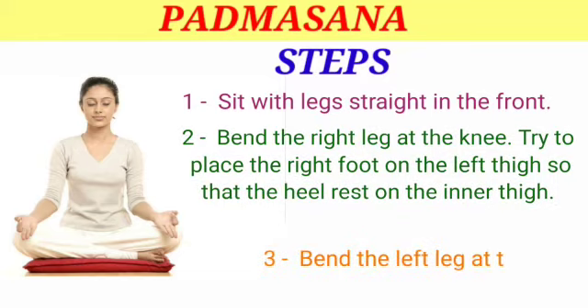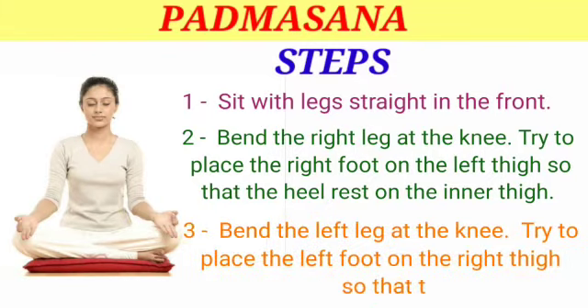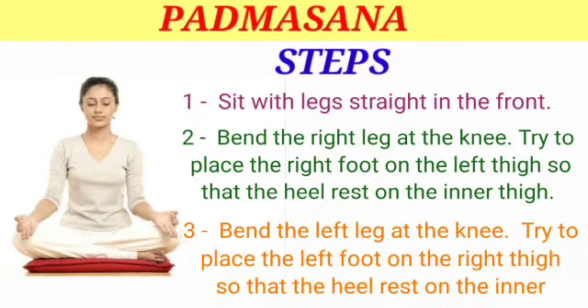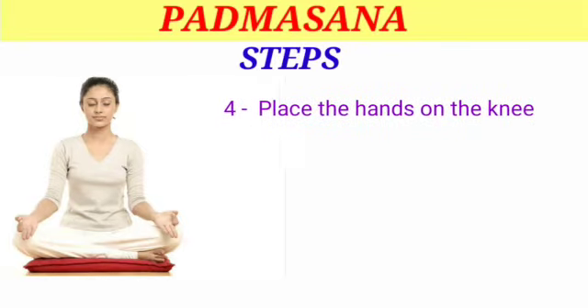Step 3 — bend the left leg at the knee. Try to place the left foot on the right thigh so that the heel rests on the inner thigh. Step 4 — place the hands on the knees.